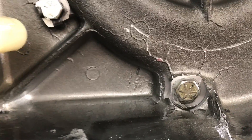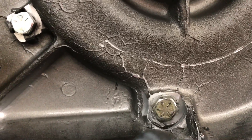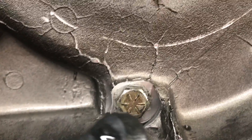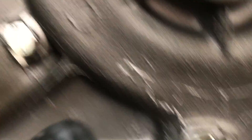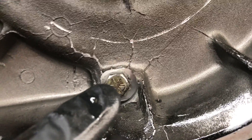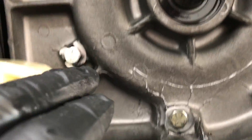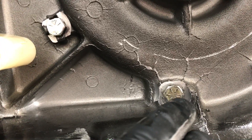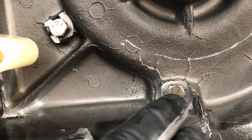Another thing I notice here — playing detective — is that bolt's been replaced with a grade 8 bolt. Look at the indication on that. Remember, we just talked about this last week in class. And then we've got grade 5 bolts here. This means that bolt was probably lost, which means the lock washer was probably lost and somebody just threw it together — probably put some Loctite on it. We'll see when I take it apart, but definitely not the way to go.